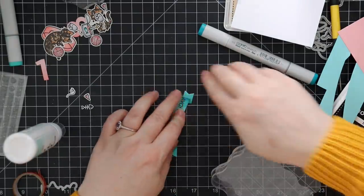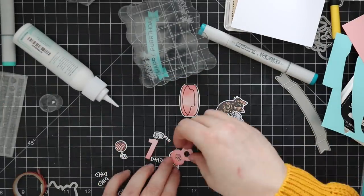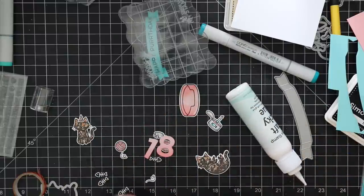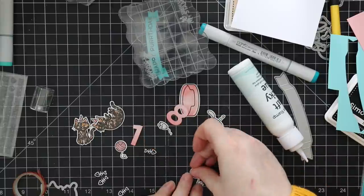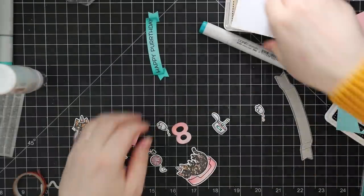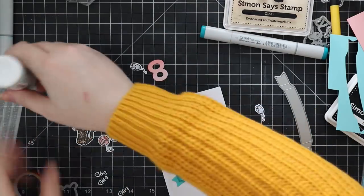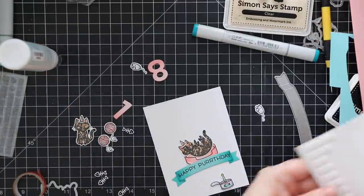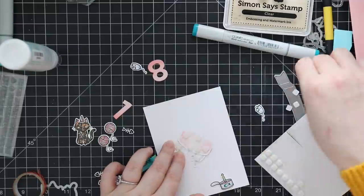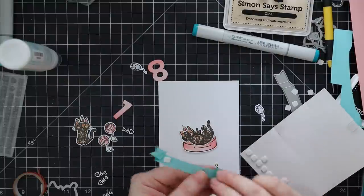I folded back the scored edges of the little die-cut banner and taped them down with craft tacky glue. You could make it extra dimensional by adding a tiny piece of foam tape in there, but I wasn't going to bother. Then I adhered the little elements — the string to the ball of string, the party hats to the cats — and then I could start assembling. I put one little cat in the cat bed and started figuring out how to assemble the card front, deciding to pop everything up with foam tape for dimension since I'm personally handing this card over.